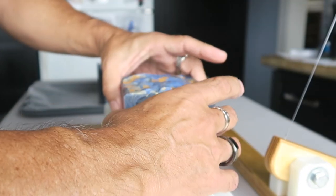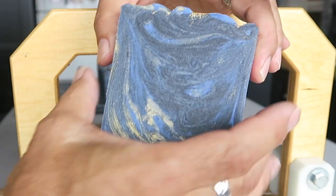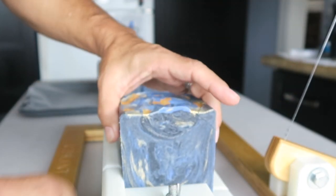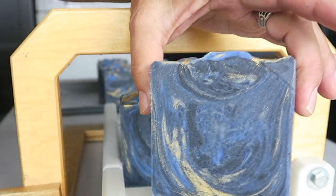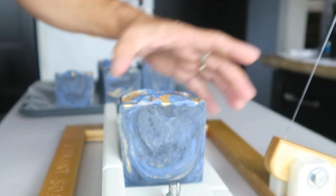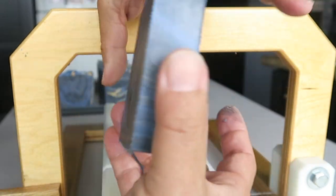Thanks again for watching. I traveled to Puerto Vallarta so I had to kind of double up and make a lot of soap before I left so that I could continue to get the videos uploaded while I was gone. So maybe you'll give me a subscribe for that — only if you like the videos. And visit the website, VibrantSoap.com. I've been posting every day on Instagram as well, also under Vibrant Soap. It would be nice to see you there.